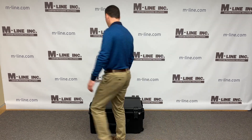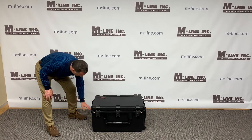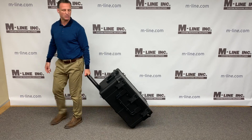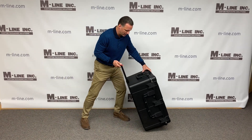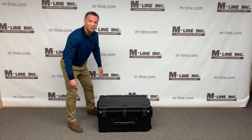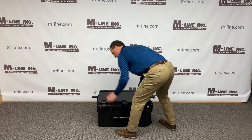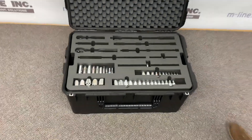The first thing I want to show you is the SKB case itself — very durable, waterproof, it has this handle extension, so if you're in an airport or on site moving it through a warehouse it's very easy to wheel around. The parts in here combined probably weigh around 100 pounds, so as we go through this I'm going to show you what's inside and how we fabricated this.